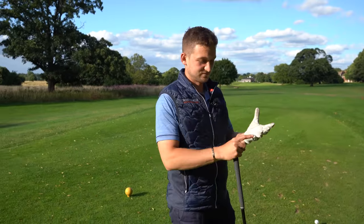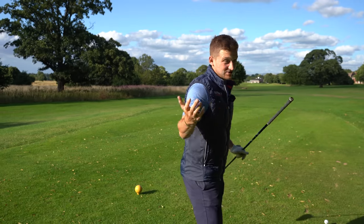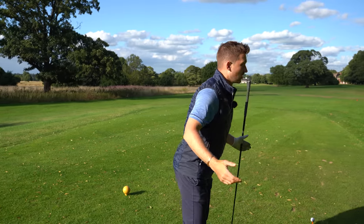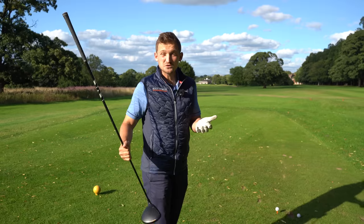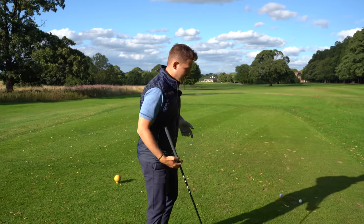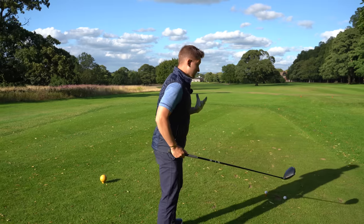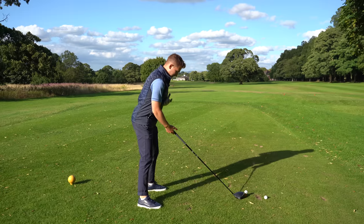Imagine you're at home perching on the side of a barstool, or imagine you're a goalkeeper, or an American footballer ready to tackle somebody — we want to be ready. The golf swing is pretty dynamic. So to get into that position, just get inside your golf ball by roughly a club head, as I have done here.